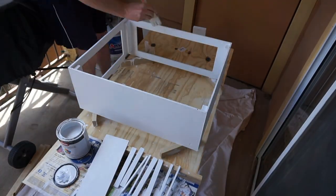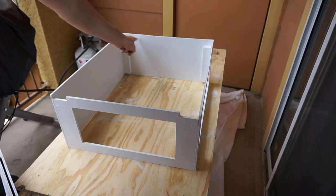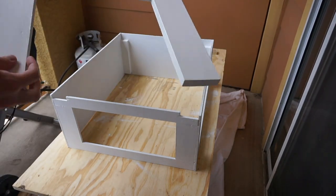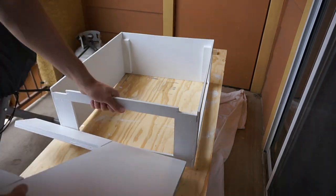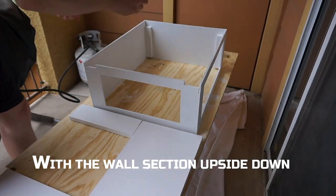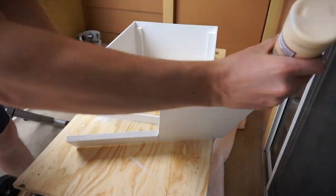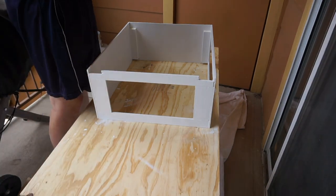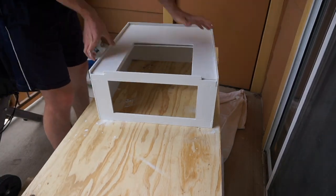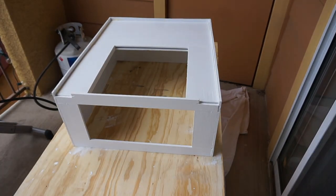I'm finishing up the painting here and once all this paint dries it's time to install our floor into our wall section. If you remember the design, the floor is basically going to recess on top of your four wall supports. Put a dab of glue on each of those wall supports and then a line of glue around the side of your platform floor, because those are all surfaces that will be in contact with your wall. Don't forget to clean up any wood glue that seeps out of the joint.